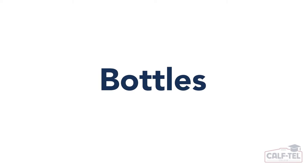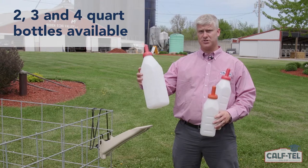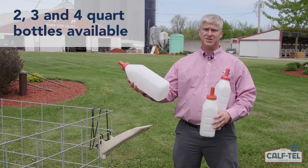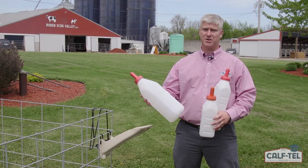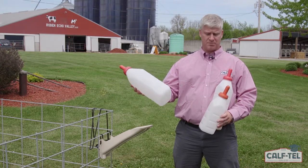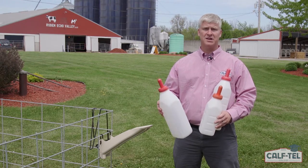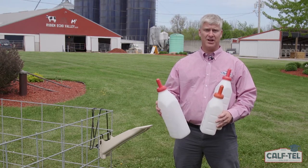At Caftail, we have three different sized bottles: our two quart, our three quart, and our largest, which is our four quart. Nutrition has a huge impact on the growth of calves, depending on how you feed them and the amount of solids that you're putting into your calves. The difference in the size of the bottle is obviously the volume. Our advice is to consult with your veterinarian and nutritionist to develop a feeding plan that's best for your calves.